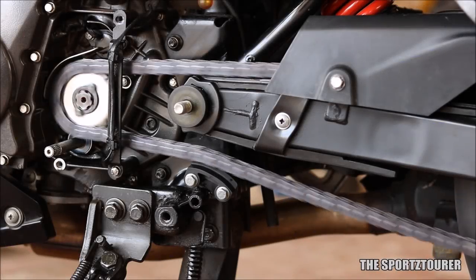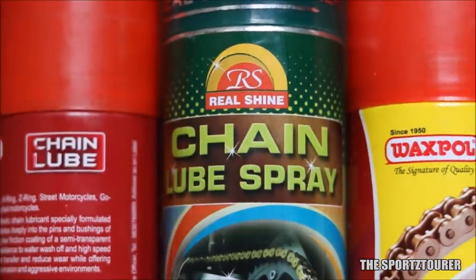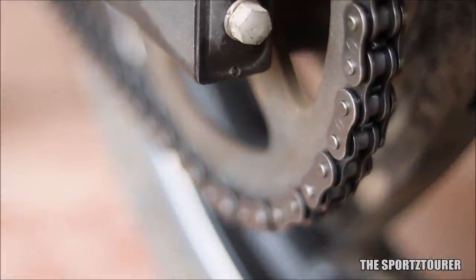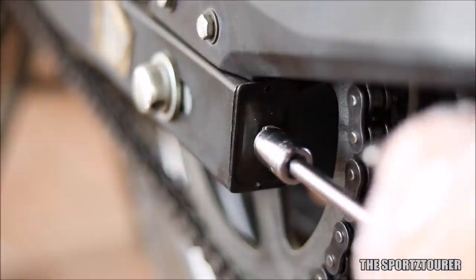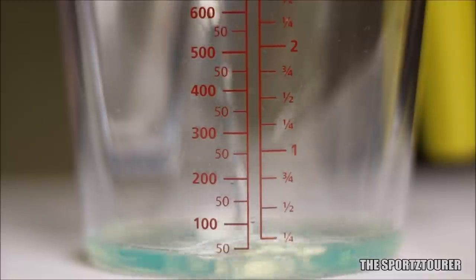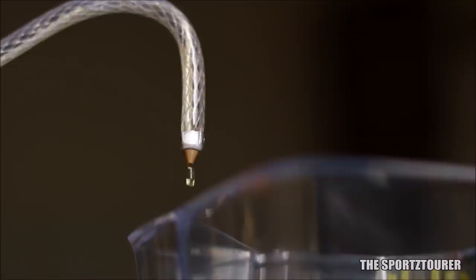I am someone who is very particular about my motorcycle's drive chain, and over the years I have used a lot of products to keep my final drive in good condition. This is really important because a well-adjusted, aligned, and well-lubricated drive chain can help in extracting better performance and efficiency. I'll leave some interesting videos on chain maintenance in the description, including one where I discussed the use of gear oil as chain lubricant.